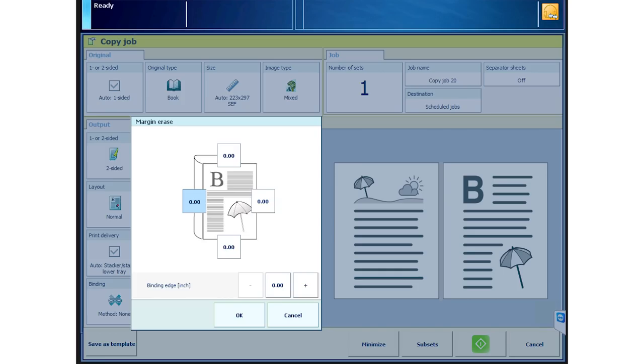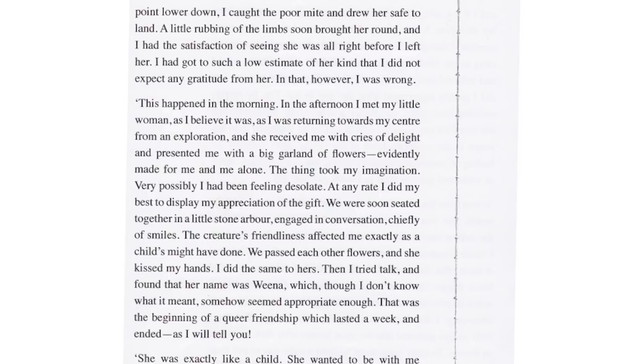On the UI, choose margin erase, and you can choose how much margin you'd like to erase on each edge of the sheet. The UI screen will show you which side you're erasing.